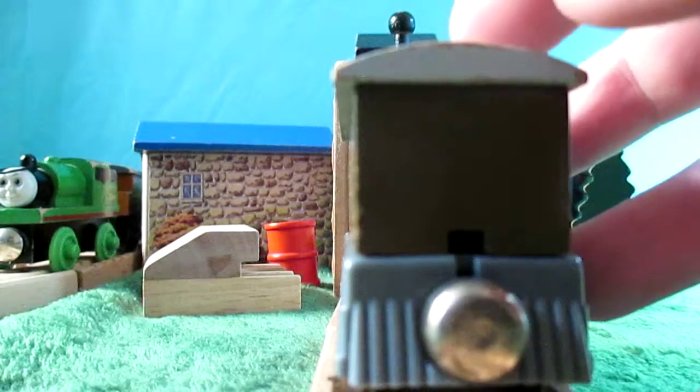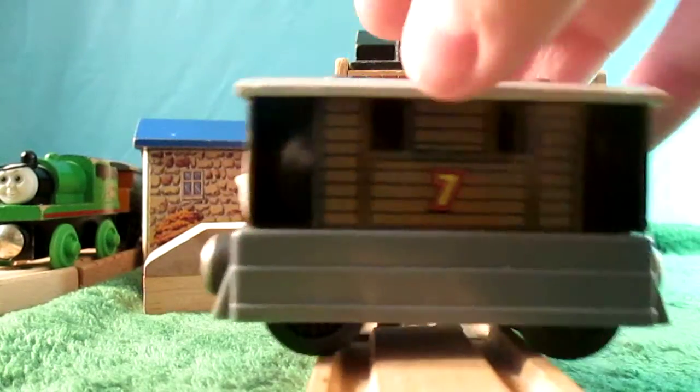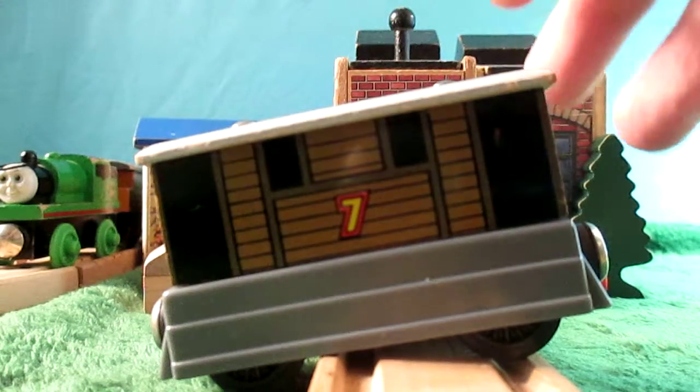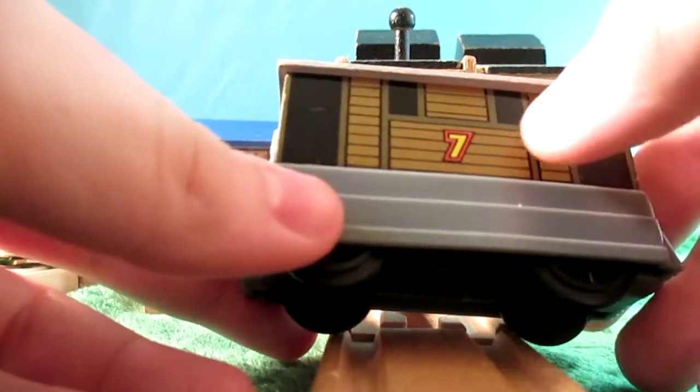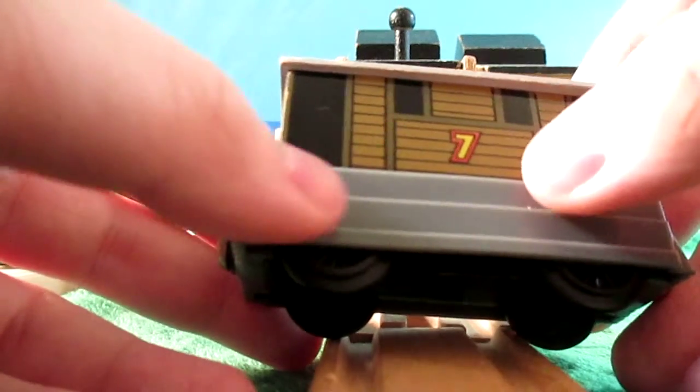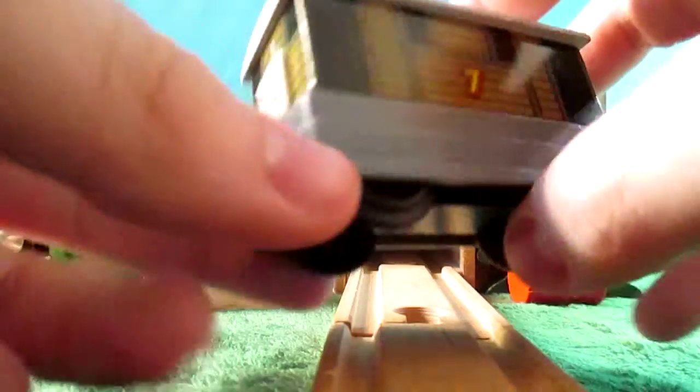He has no ledge or widow's peak, of course, because Toby is very basic and is just basically a block of wood. As opposed to his newer models, he has no handrails printed on here, and I think the brown of the wood is a little bit lighter in shade, but maybe that's just me.